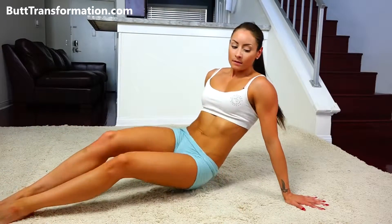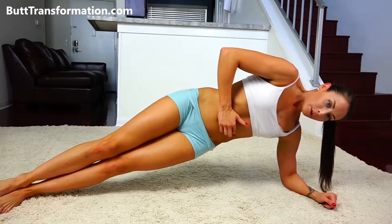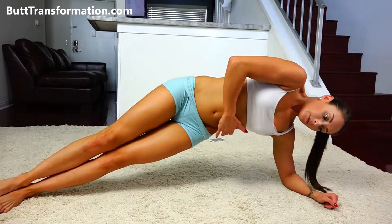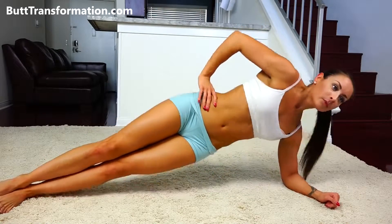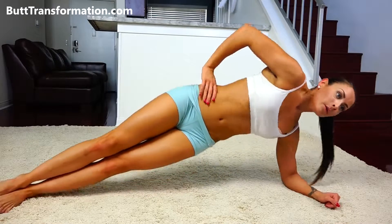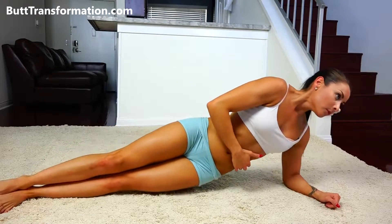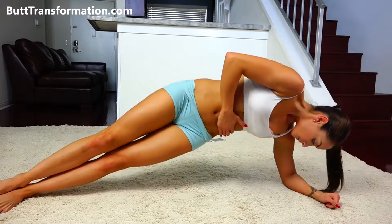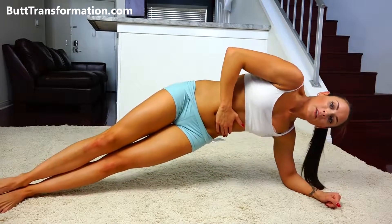From here, we're going to hit our sides, our obliques. We're just going to put our elbow down and lift all the way up. We're going to drop our hip — I always tap it to the ground slightly, and then lift all the way back up. We're going to do about 15 on each side.